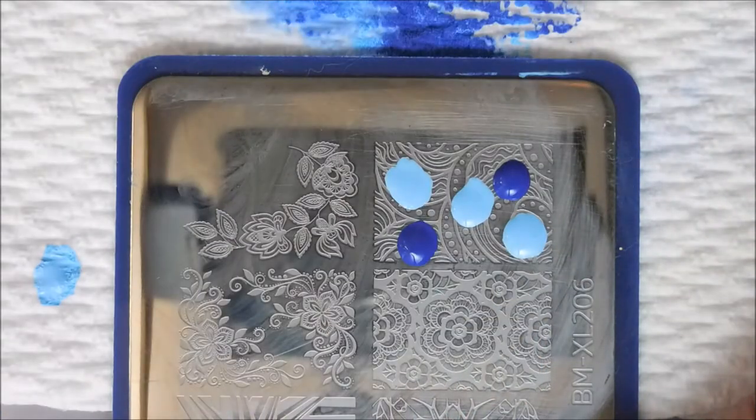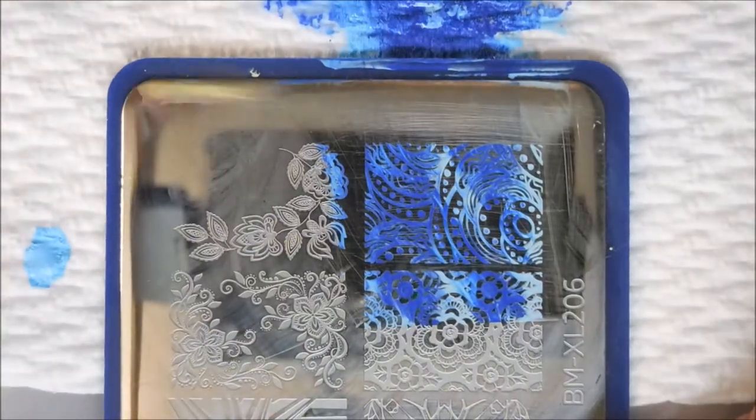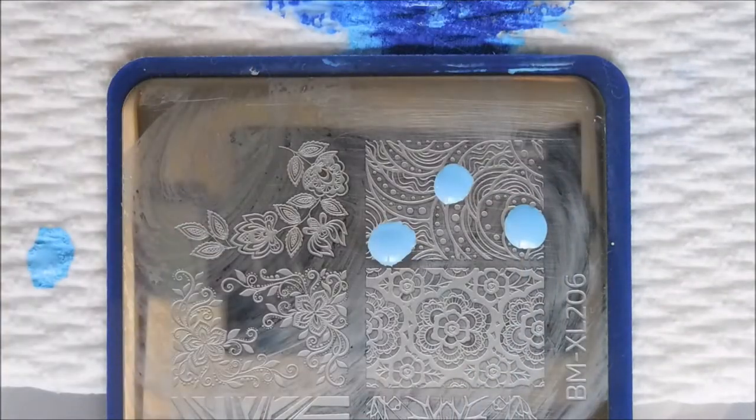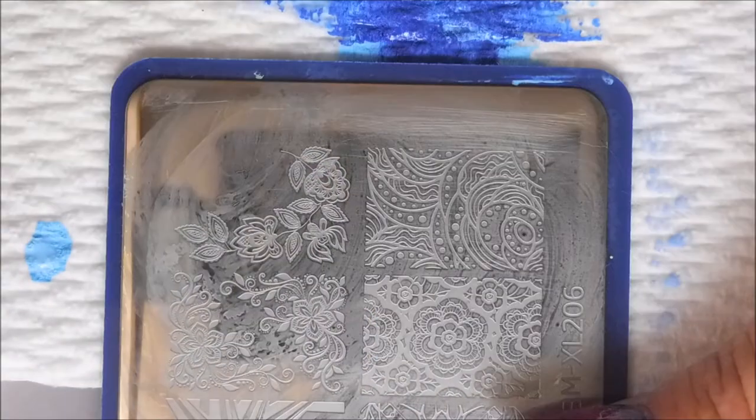I'm gonna keep on doing this to the rest of the nails. I have fallen back in love with my Fabri Nails stamper — it's really great when you're not worried about exact placement. We've all gotten very hooked on our clear jelly stamper, so it's nice to go back and revisit other good products.